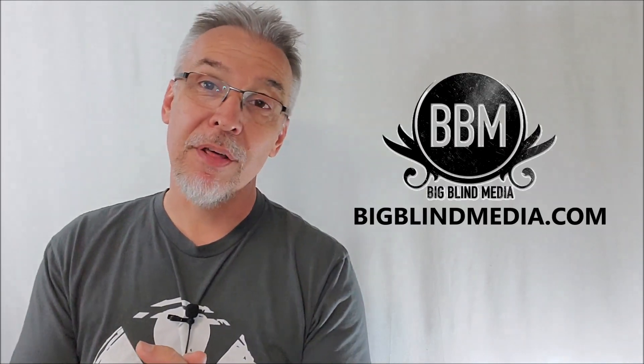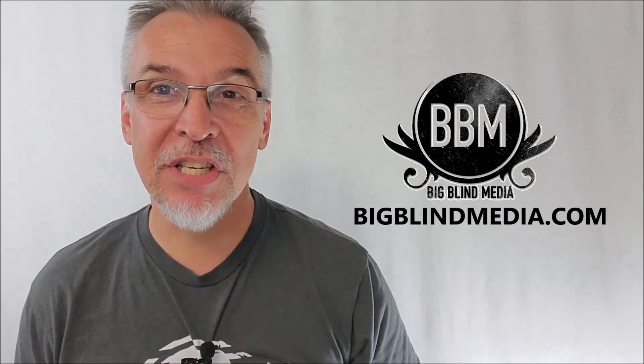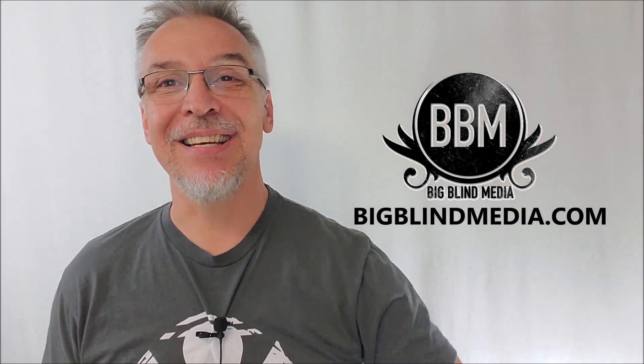That's everything I can say about Loner from Cameron Francis and Big Blind Media. I want to thank Big Blind Media for providing me a copy to review. If you'd like to purchase it yourself, you can find it wherever quality tricks are sold or at bigblindmedia.com. Thanks guys — I'll see you next time. Bye.